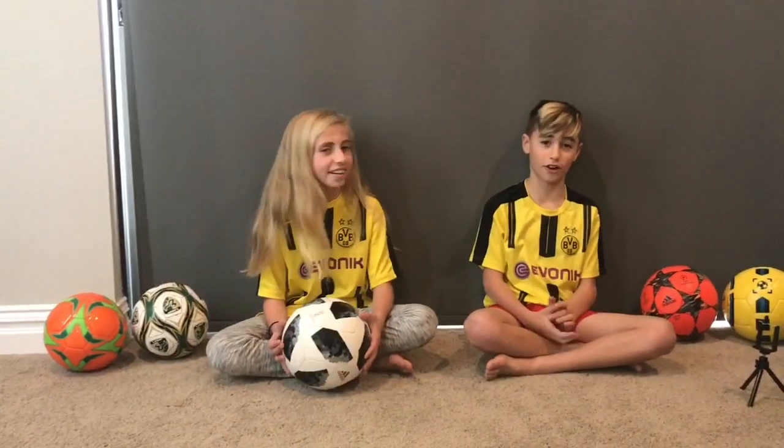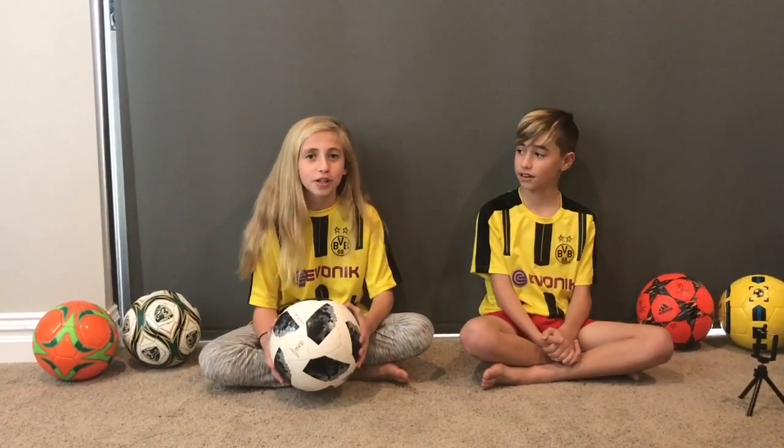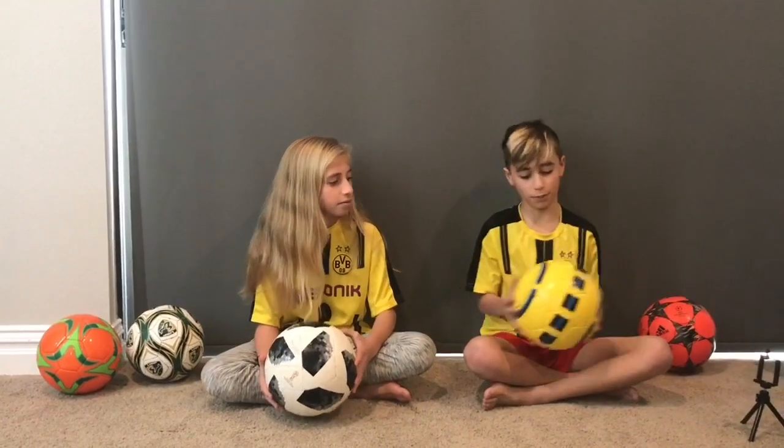Hi, I'm Paige. And I'm Parker. Today we're going to be doing two ball reviews — one on the Russian World Cup ball and one on the Jibble Up ball.